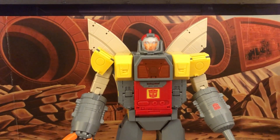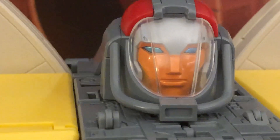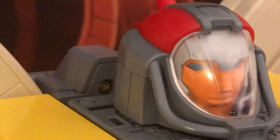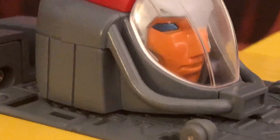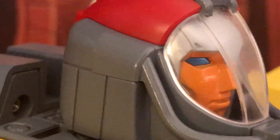Taking a close-up look at the head, it's nicely sculpted with defined lips, nose, and eyes with metallic blue paint. It's cartoon accurate with the red cannon piece extending out. Not too much detail on the head, but it looks really nice.